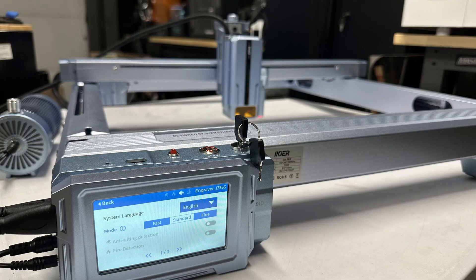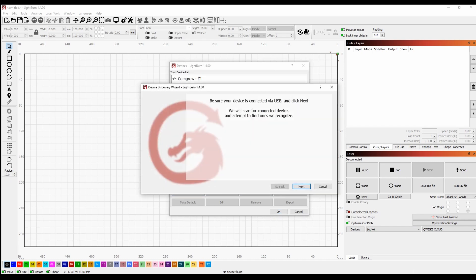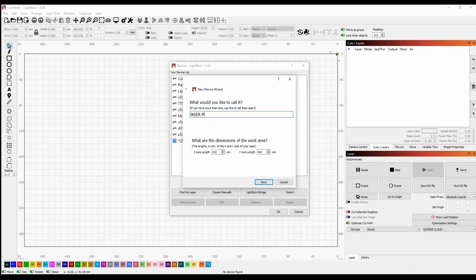Go ahead and plug in the top, put the keys in, power it up, and connect by USB. Now let's get LightBurn going. I wanted to give the auto-detect feature a try for LightBurn — let's see if that works. So we're going to just fire it up, click Next, and let's see if it detects it. And boom — it actually did.